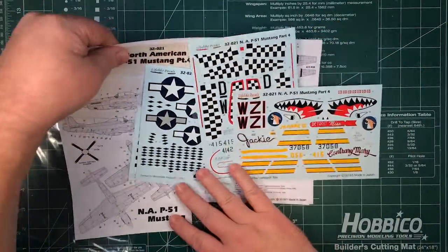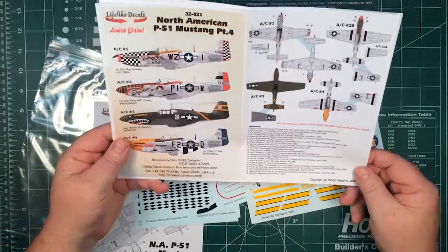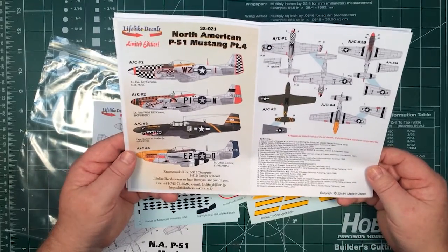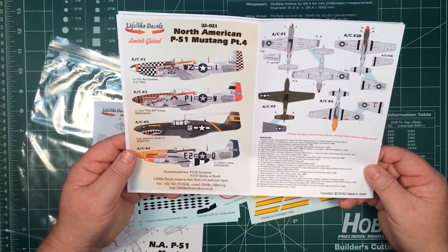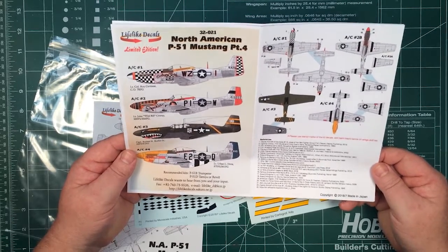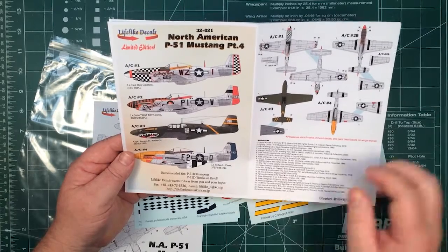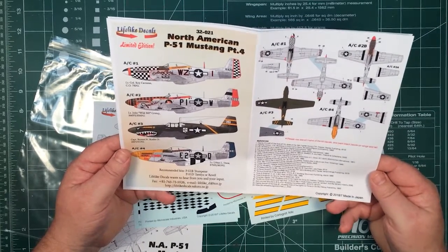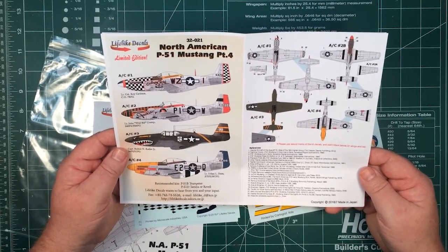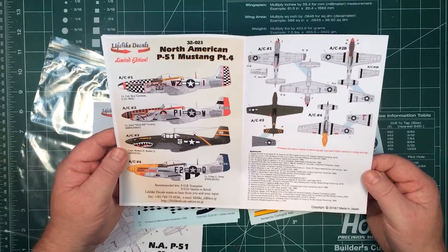Overall it's a pretty neat set. If you use decals and stencils from donor kits you could easily do all four of these, and you'd end up with some pretty bright coloured 1/32nd P-51s on your shelf. You can get these decals from several places — I'll put a link underneath the video to the Lifelike Decals website where you can buy them, and also in Japan. A really nice colourful big 1/32nd scale kit. Many thanks to Lifelike Decals for sending it along for us to have a look at.